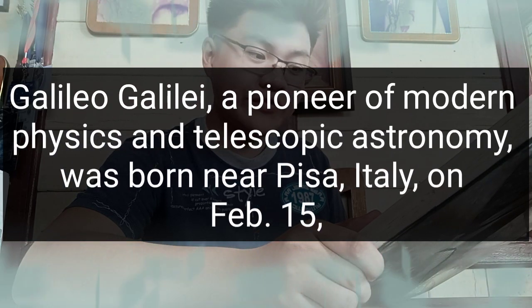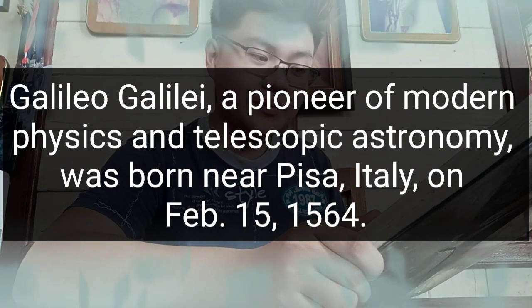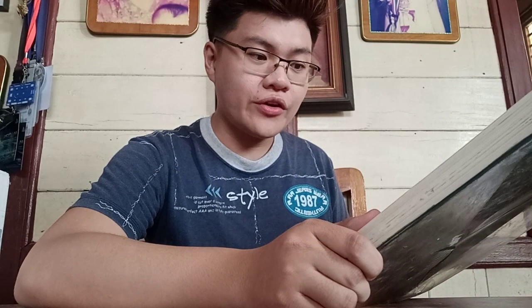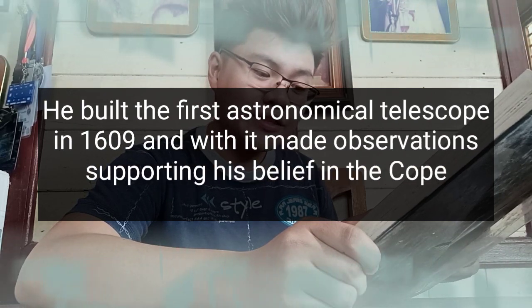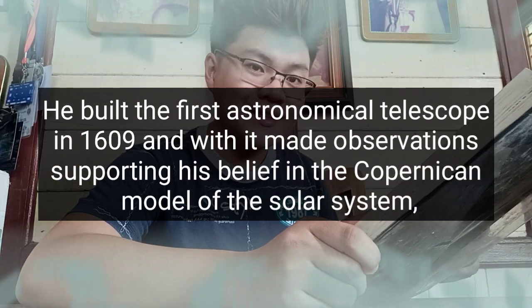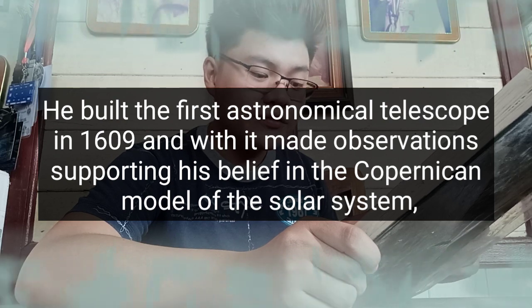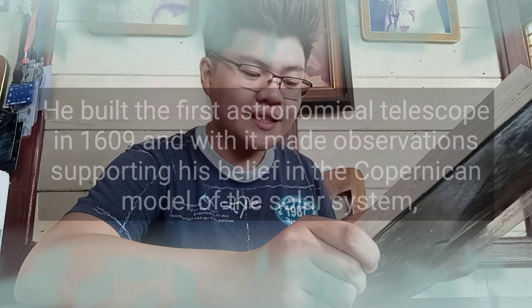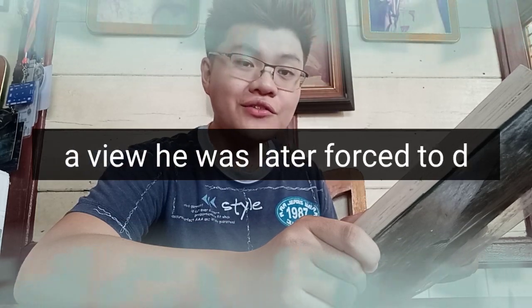We have here a Lexicon Universal Encyclopedia, so we are going to find who is Galileo Galilei. Galileo Galilei, a pioneer of modern physics and telescopic astronomy, was born near Pisa, Italy on February 15, 1564. Galileo Galilei built the first astronomical telescope in 1609, and with it made observations supporting his belief in the Copernican model of the solar system, a view he was later forced to deny. So that is a little background of Galileo Galilei.